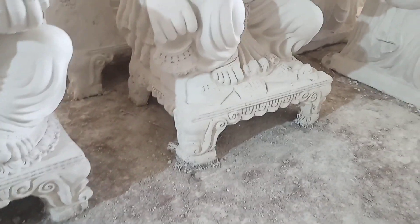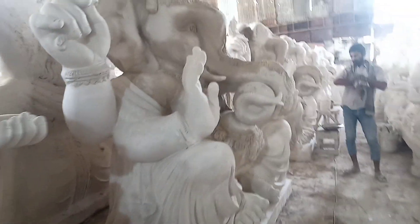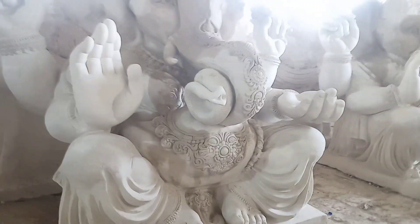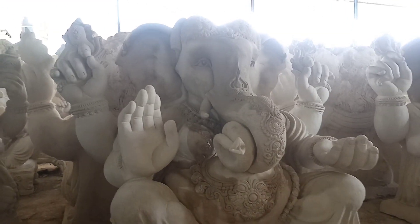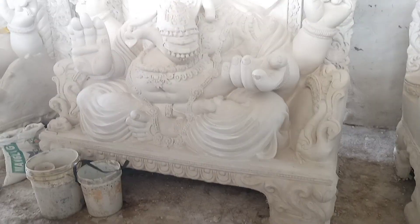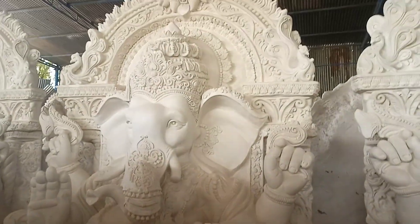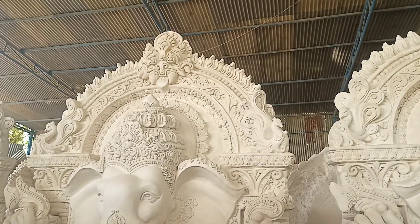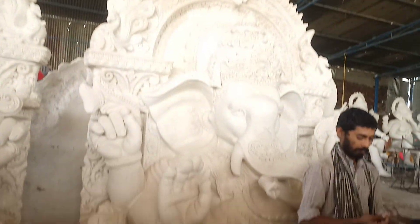This is the model. If you want to watch the video, you can skip it or you can watch it completely. This model is Ganesh Maharaj. We have a lot of Ganesh Maharaj — this is the exact height of Ganesh Maharaj. Ganesh Maharaj is a beautiful Ganesh Maharaj.